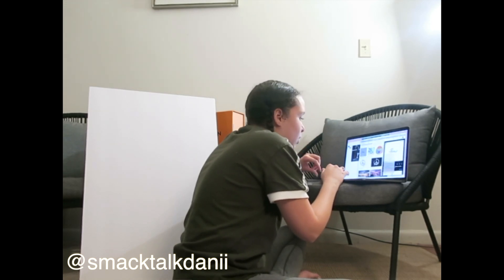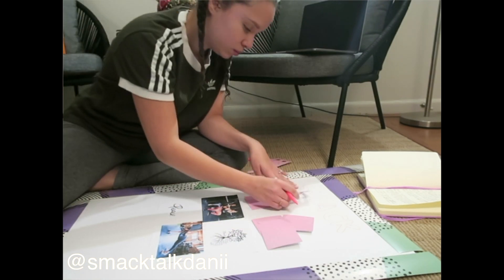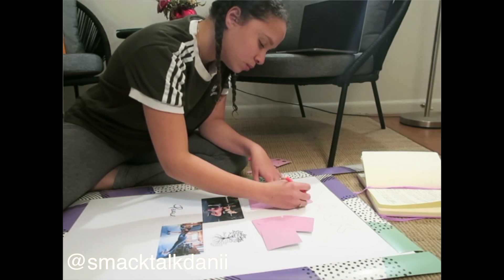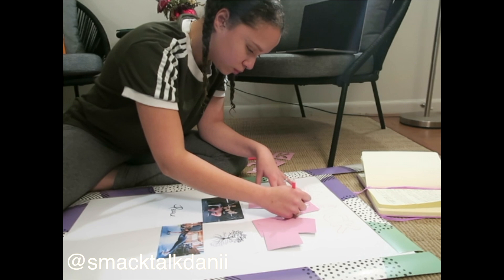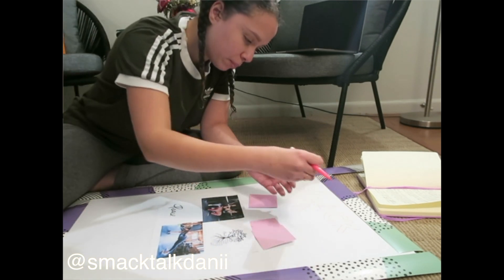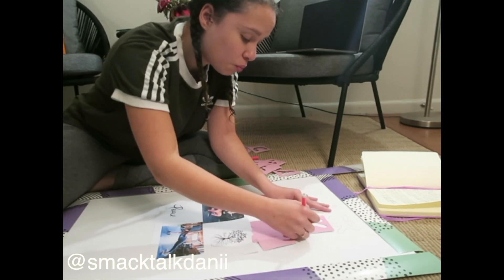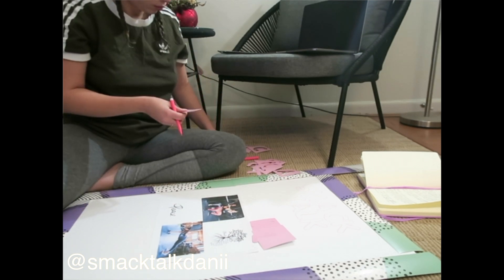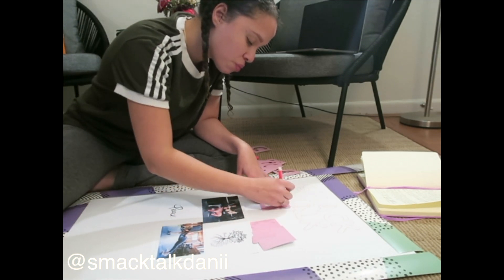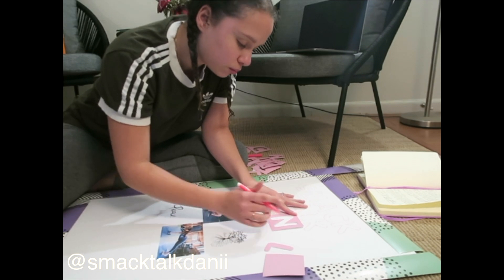YouTube is going to be the center of attention for this vision board because I'm trying to grow my channel. I've been on my YouTube journey for way too long and it's time to take my hobby seriously — just do it. My goal is to reach 2,500 subscribers by the end of this year. Once I started getting more consistent and uploading more, I finally got into the mid-hundreds. I currently have around 130 subscribers, and I need you guys to help me get to 2,500.